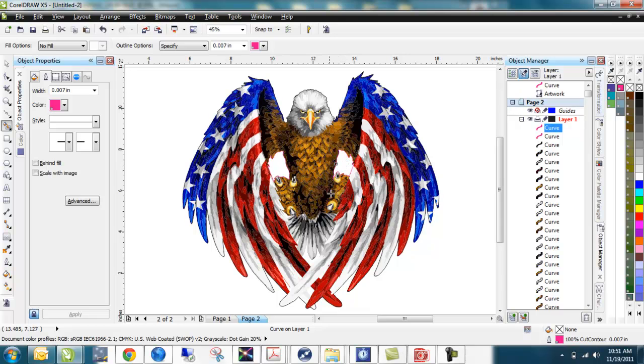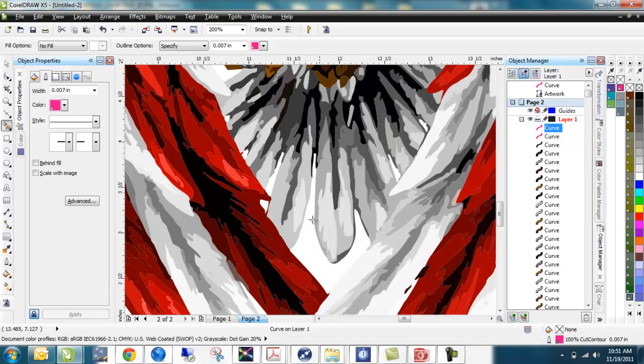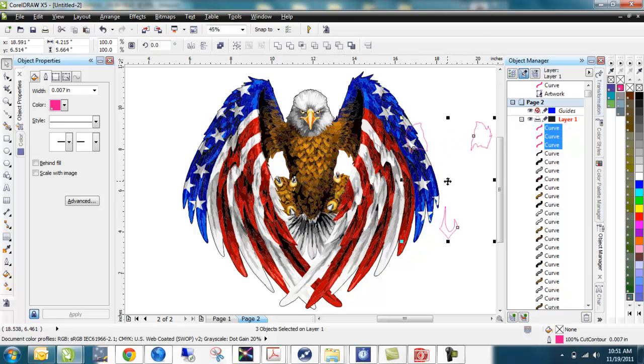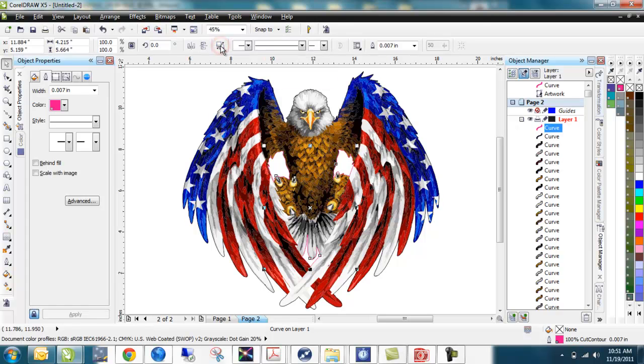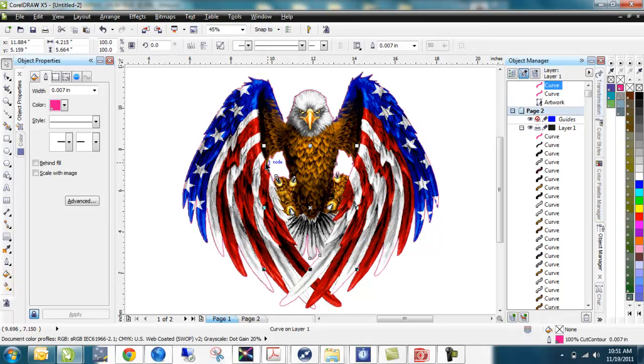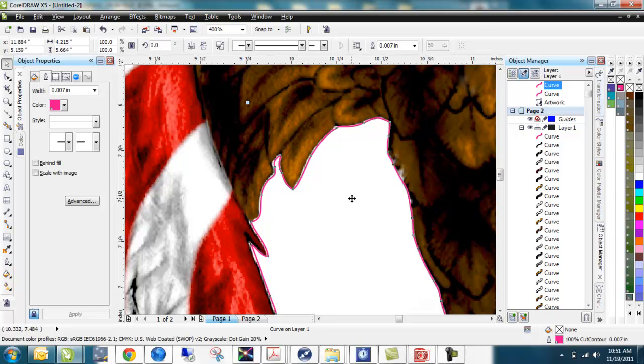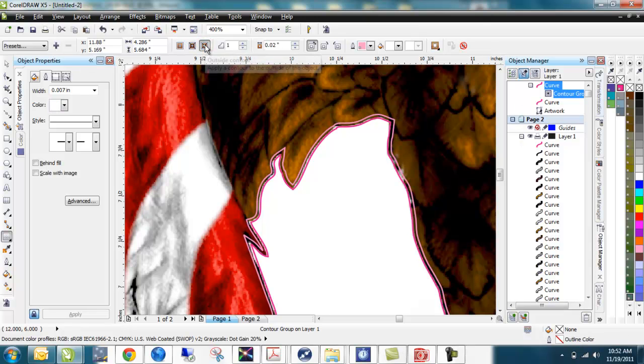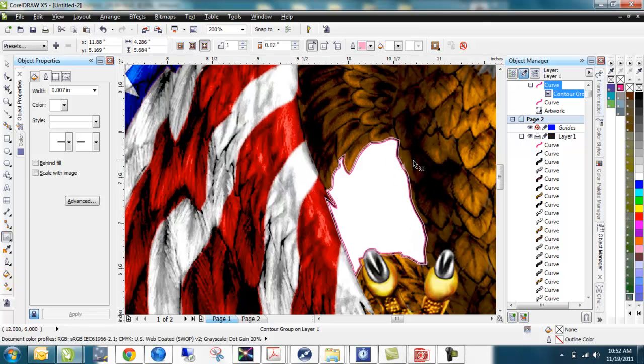I've got this area over here, I'll hit that one, and this area down here. I'll select all three resulting objects — holding Shift to select each one. I'll hit Control Z to put them back and combine them into one object using the combine tool, then Control C to copy. Back on page 1, I paste with Control V and there's our line. This one needs to contour outward — going into the graphic — so I'll use the contour tool, choose outside this time, and there's my cut line going into the graphic where I want it, giving me a little bleed zone.